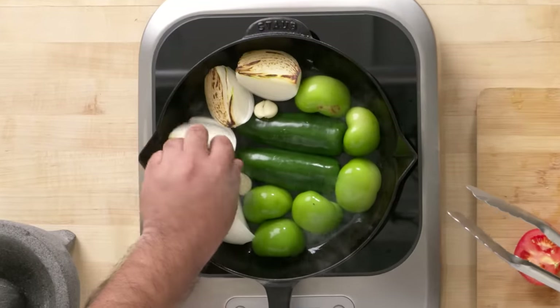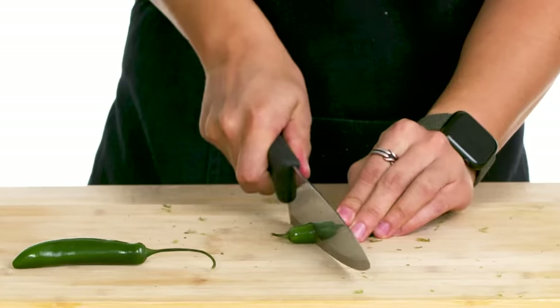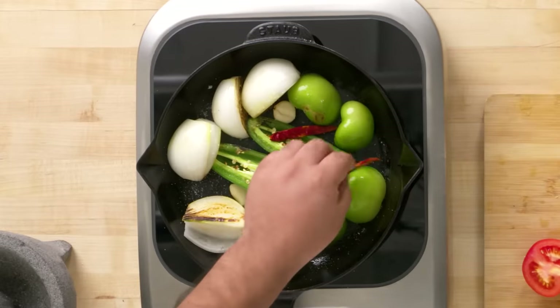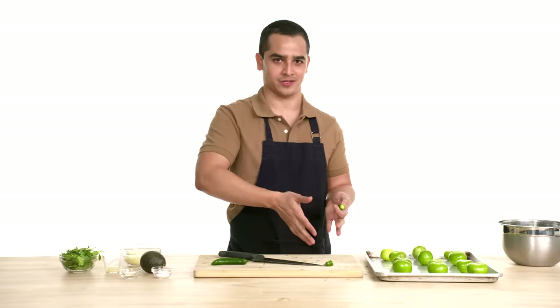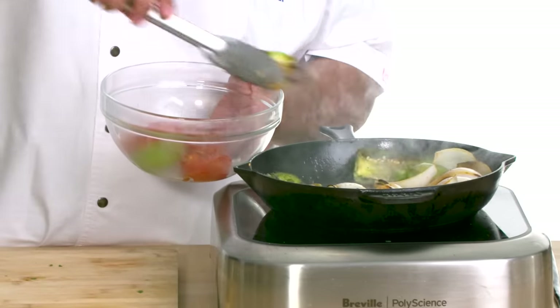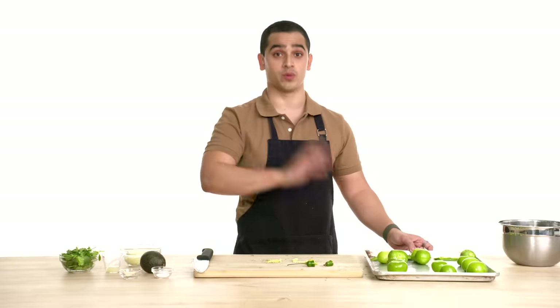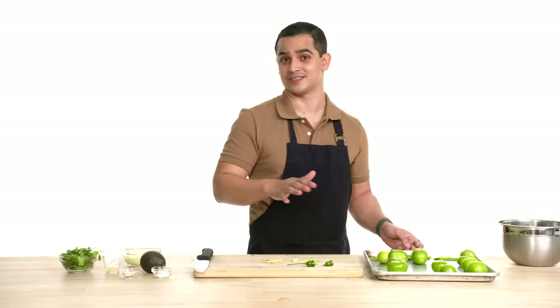Now we're gonna do a little bit of garlic. That's the color that we want — nice charcoal. Let's add a little bit of salt. We're gonna move on to the chile serrano — cut the top, slice it open in half. We're also gonna use some chile de árbol, which is gonna give the salsa the heat it needs. Now the tomatoes. If you want a milder sauce, remove the seeds. We're gonna broil the tomatillos and jalapeños for five minutes, flip them over, and broil for five more minutes. These will be great as toppings for the quesadilla — you can pick and choose what you want.